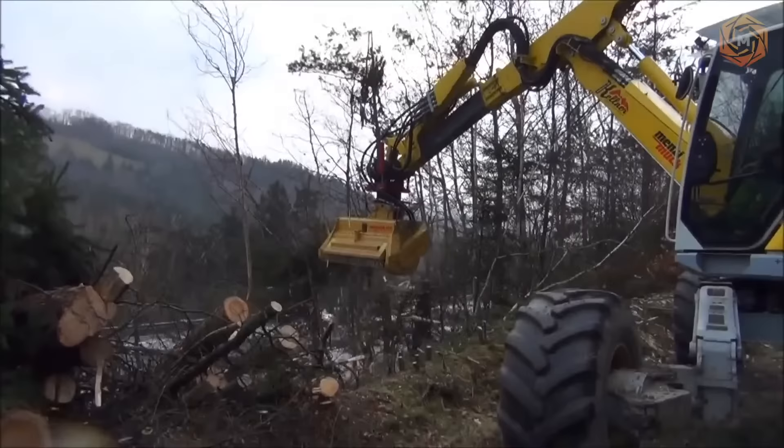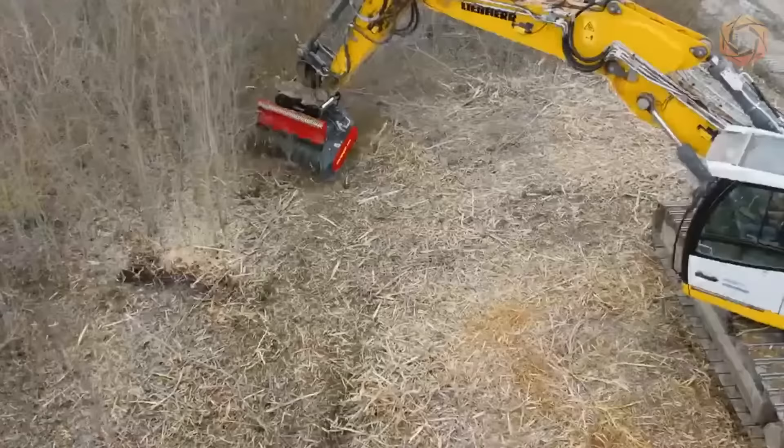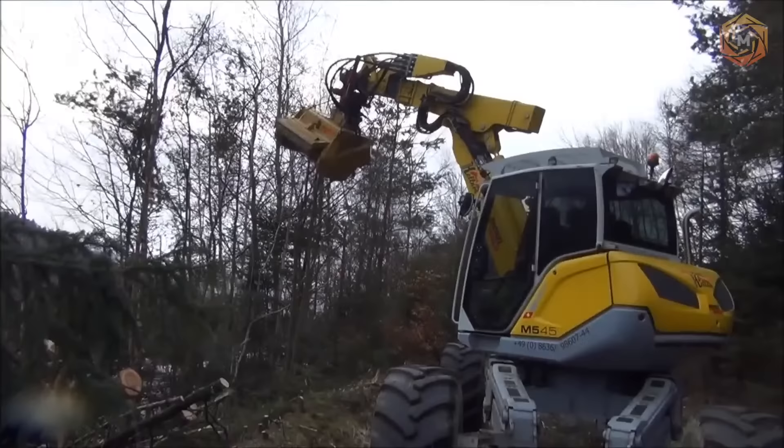The mulcher's applications range from the shredding of logging debris and forests to the shredding of trees and stumps along roads, pipelines, riverbanks, and canals.